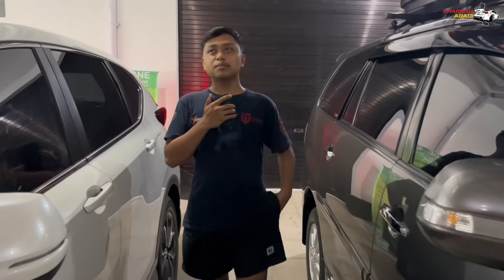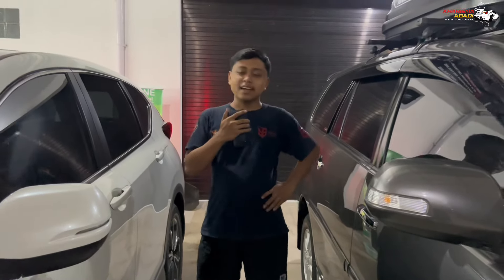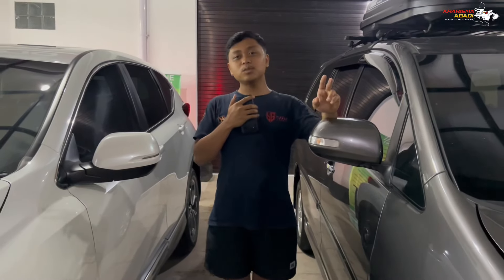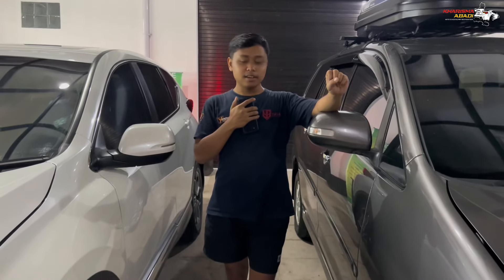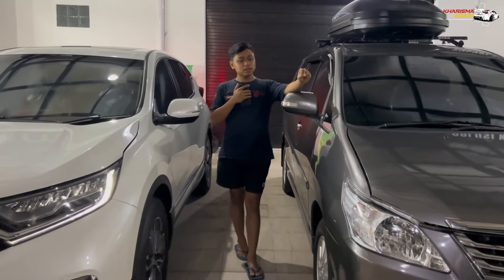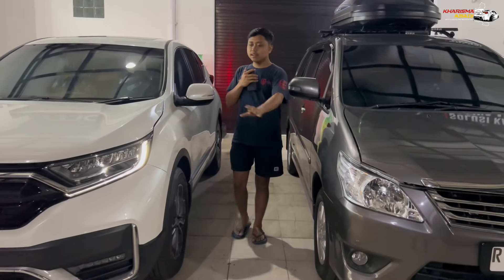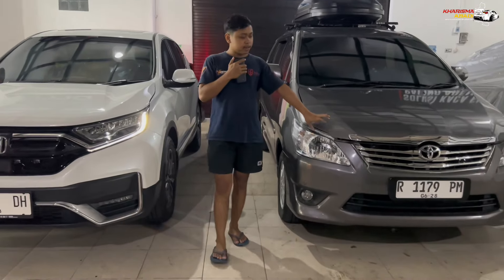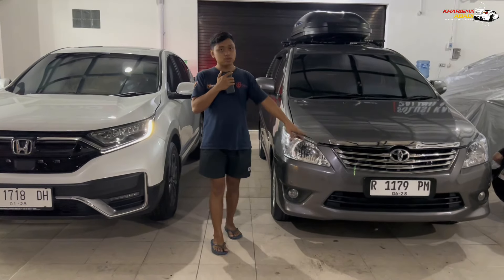Hello everyone, welcome to the channel. We are still in a detailing shop where we have done a project on two cars. This project is done without wanting to destroy anything. The two cars are a Honda CR-V year 2023 and an Innova KD year 2012.